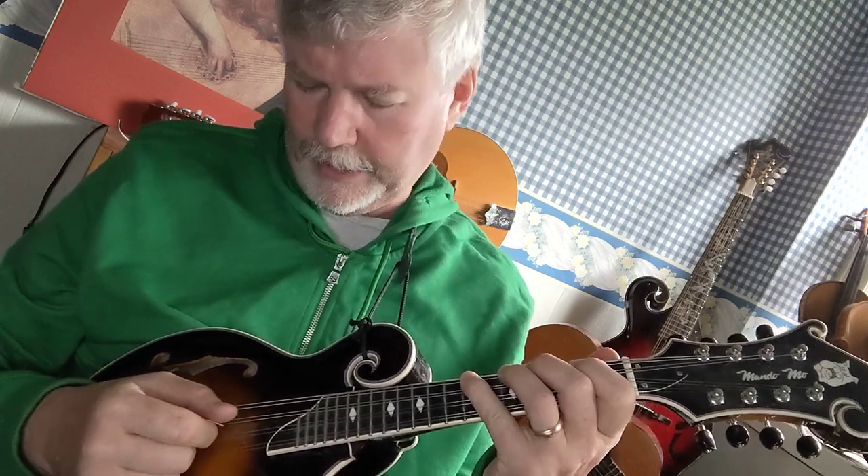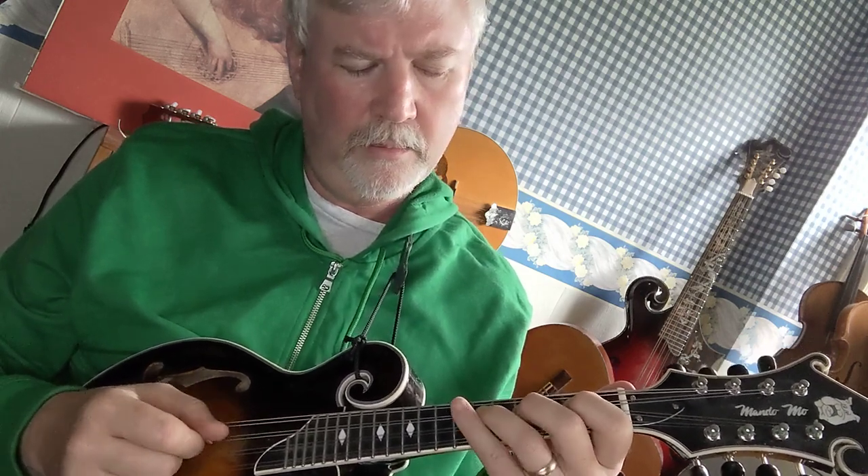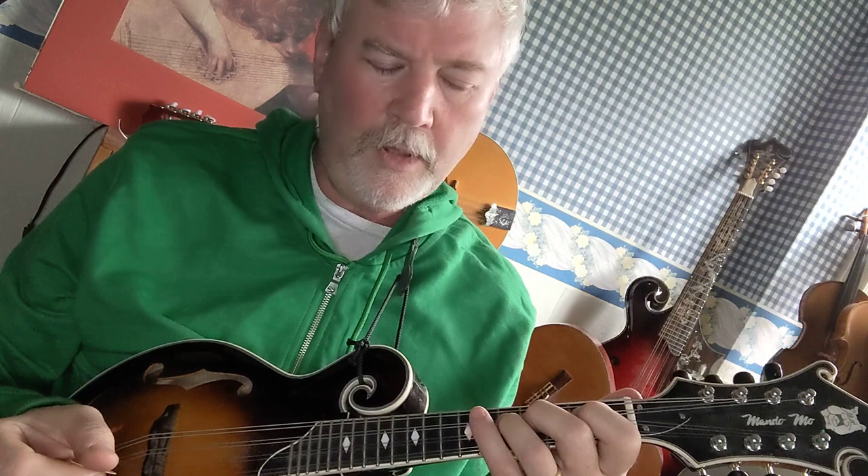Then a whole step up would be D, so first finger on the second fret D string, then a whole step up will be F sharp, so second finger on the fourth fret D string, then a half step up from F sharp is G again — this is the octave — which is third finger on the fifth fret D string.